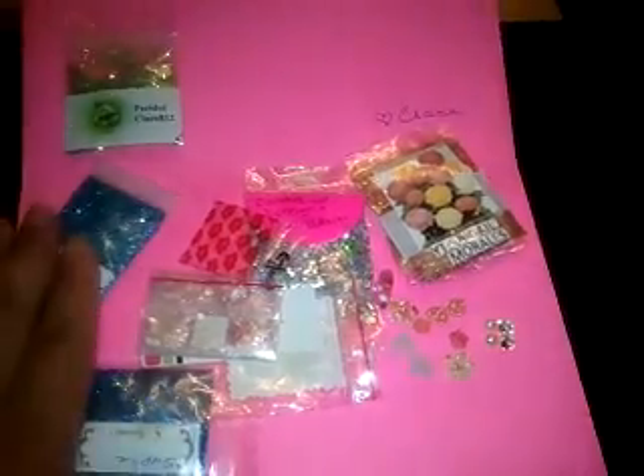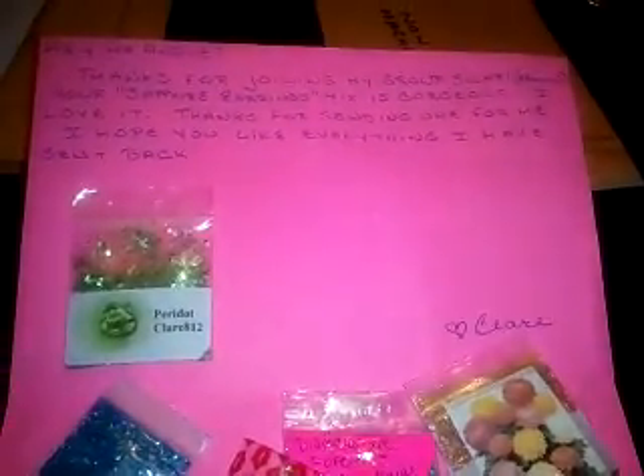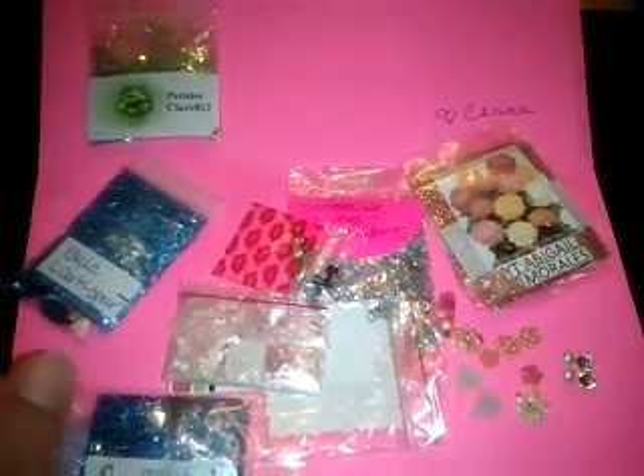So that is my swap bag. Sorry for the mess. But thank you so much, Claire, for everything that you included for me. And thanks to everyone whose mixes I received — love them all. Bye-bye.